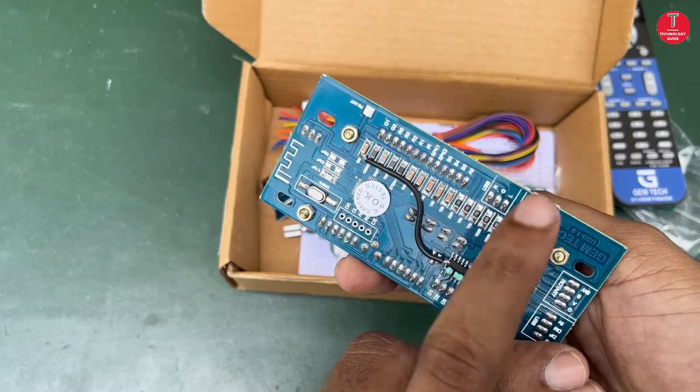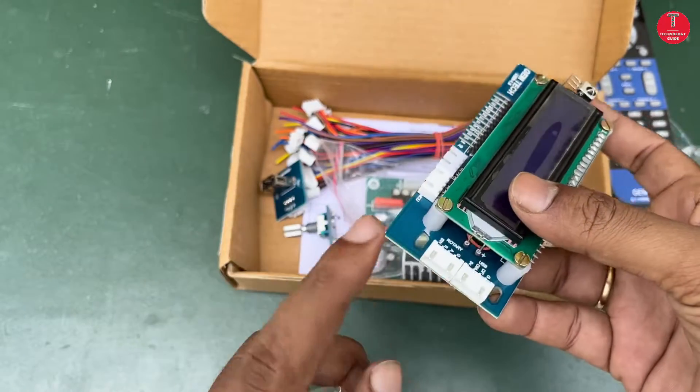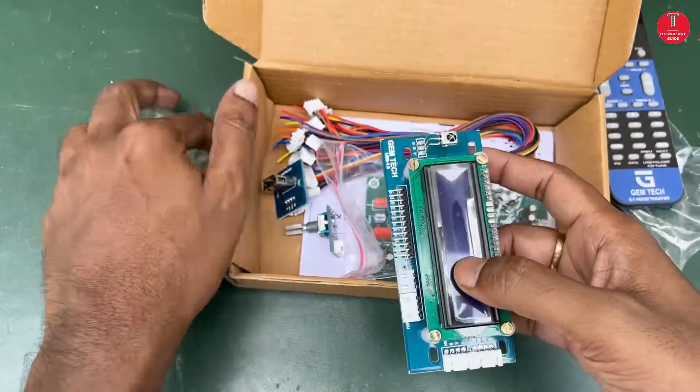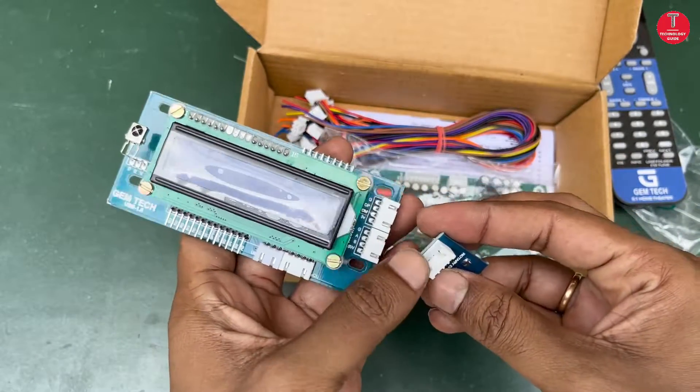You can see here — this is the data cable, this is a USB left and right. This is a rotary control. Next one — you can see here the rotary control connection.